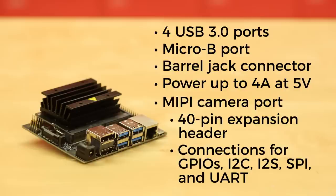There's a 40-pin expansion header with connections for GPIOs, I2C, I2S, SPI, and UART. There's more, but I'd like to finish this video before the new season of Game of Thrones starts, so you can read about all the other features on our product page.